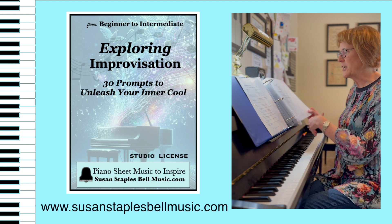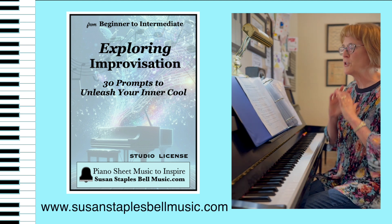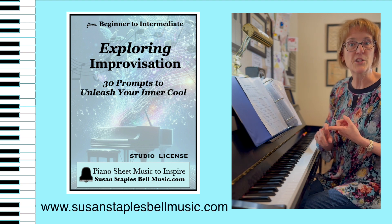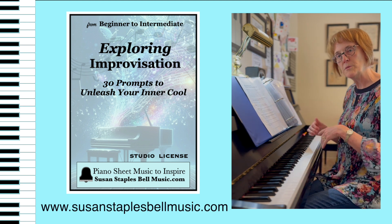We've got three different sections. Simple Beginnings is for people who have never done this before — there's no right or wrong, we're going to just explore sound. The second section is Understanding Melody: what makes a good melody, how can you shape a good melody, and walk you through some different prompts.